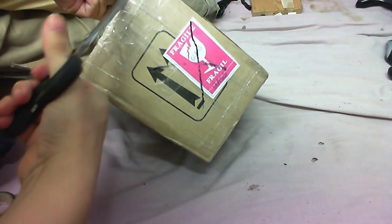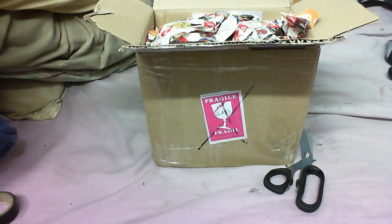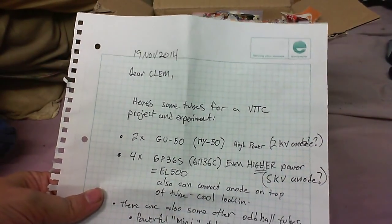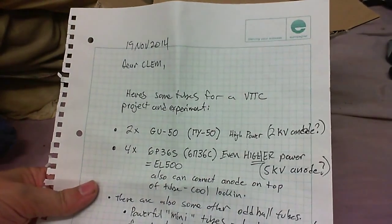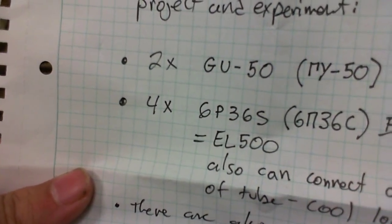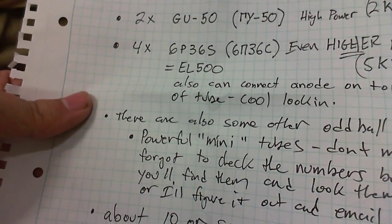I'm going to be careful here because this is also made of glass. So what do we have inside? Well, packaging and a note. I'll just read this off camera in case there's any address in it. Okay, you can read this on camera. Dear Clem, here are some tubes for a VTTC project and experiment: two GU50s, two 6P36s or EL500s, and there are some other — you can read that for yourself.